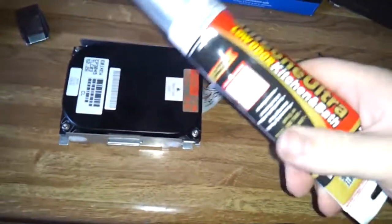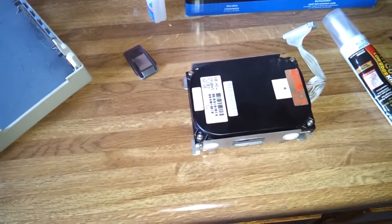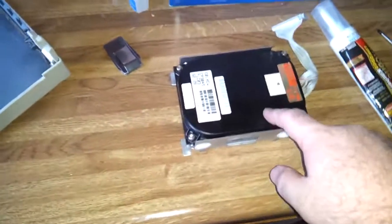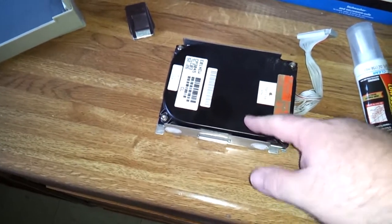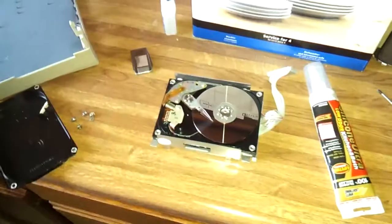Then we're going to take some silicone. The only stuff I have right now is this — it's not RTV, but as long as it traps everything out, everything should be fine. This is just your average run-of-the-mill clear silicone. I'm going to get this apart and inspect the damage, and hopefully we can recover it. I have not tested this drive to see if it works or not, and I'm not going to — because if there's goo laying in here, I'm going to clean it up first before it spins up, because it could throw the goo everywhere and completely destroy the drive if it hasn't already. That's bad — just as I suspected. Look at all that goo. I've got to get all of that out of there before I can actually fix this drive.